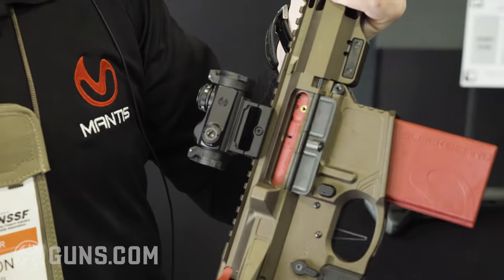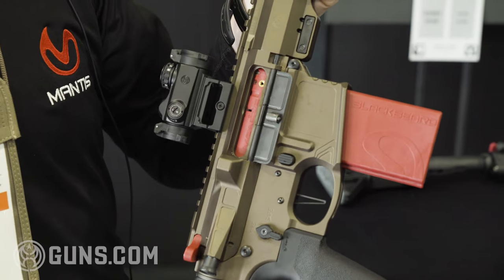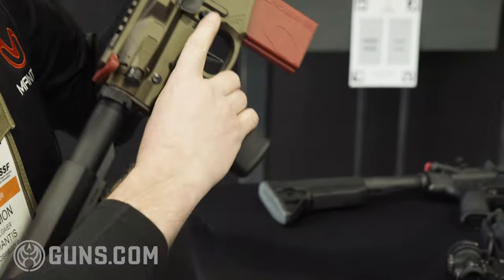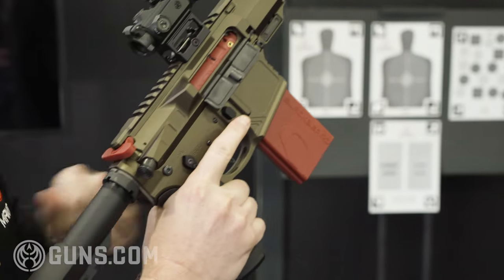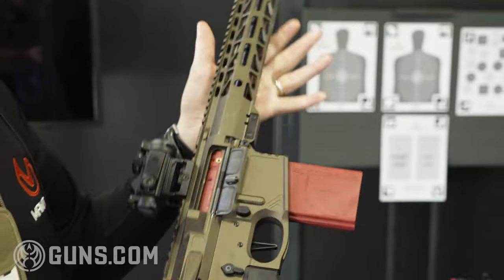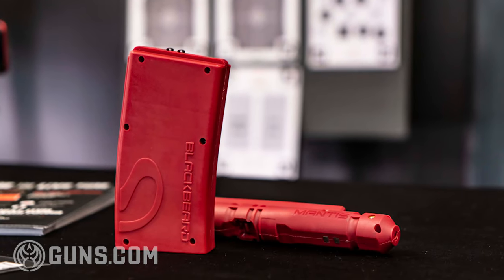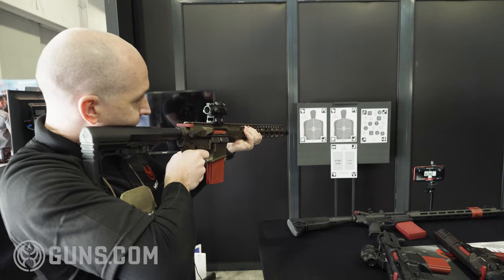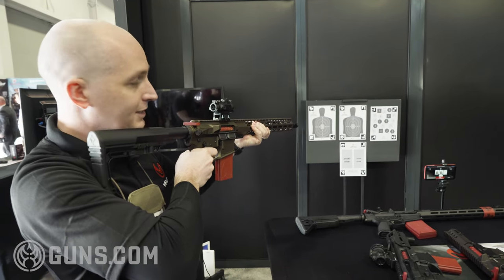So what it allows you to do is dry fire at home much more efficiently, a lot more quickly than you can normally. Normally when you do dry fire, you have to take a shot — squeeze the trigger, run the handle, and get back on target and take another shot. With Blackbeard, you don't have to do any of that. You just replace your bolt carrier group and your magazine, get on target, squeeze the trigger, and go as many times as you want.